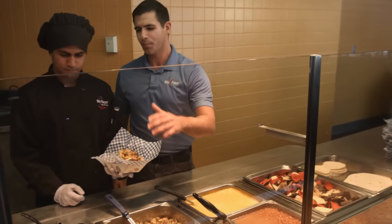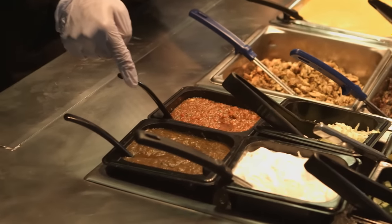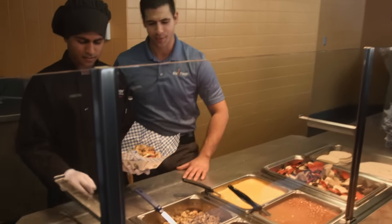So now the guest gets to choose between chicken or steak. What do you see the most? Chicken. The steak looks great too. So what do people take the most — is it the mild salsa or the spicy salsa? Mild, a lot of people take mild. So let's go with what everybody likes the most.